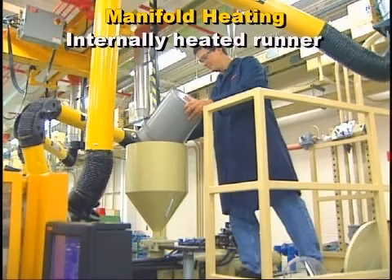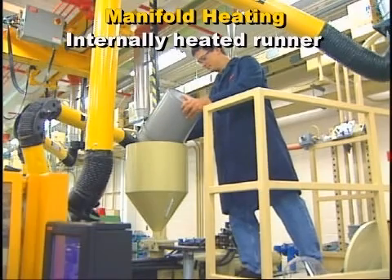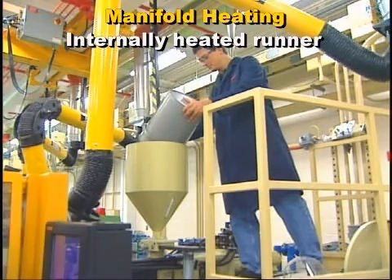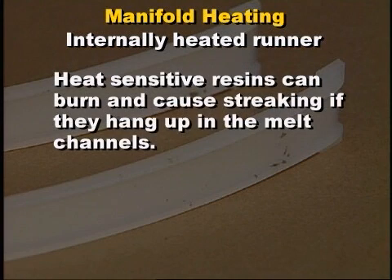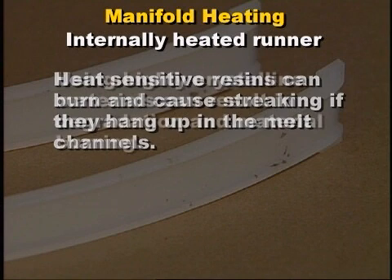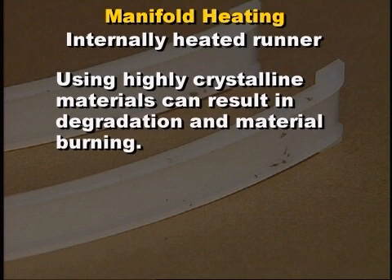Internally heated systems should not be used to run temperature-sensitive materials. Plastic resins that are heat-sensitive can easily hang up and burn in the intersections, causing streaks and black specks in the molded parts. Highly crystalline materials will not tolerate the temperature variation that exists between the internal heater and the outer layer of the hot runner, resulting in degradation and material burning.